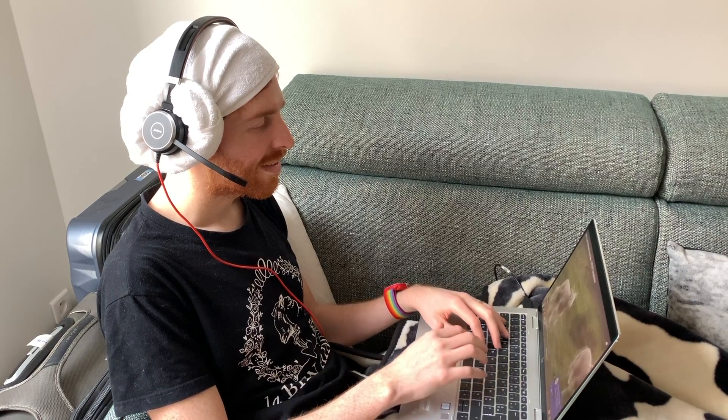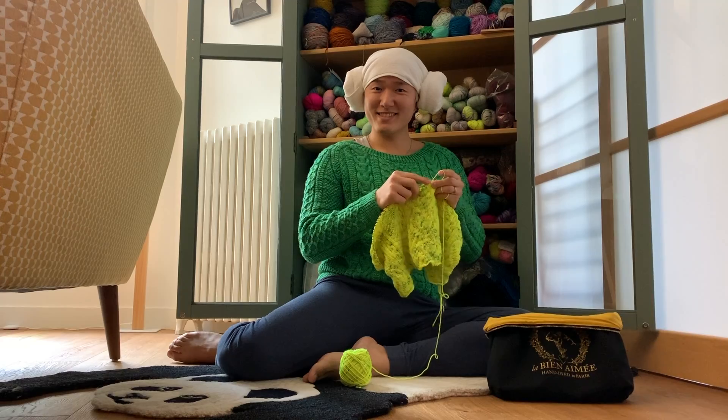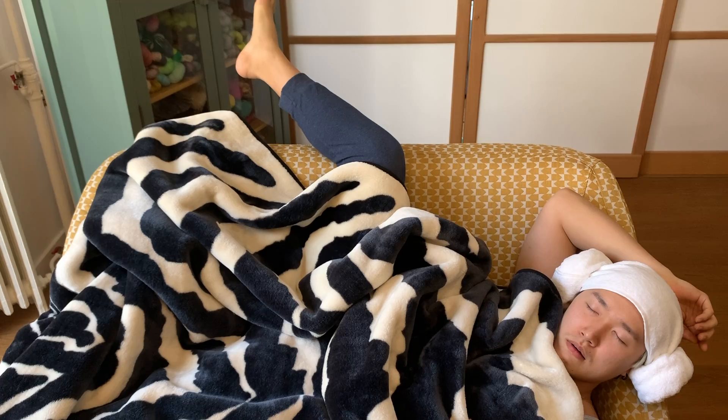For those of you who were successful, you can wear this hat while you're working from home, knitting, napping, pretending to be Princess Leia, and more!